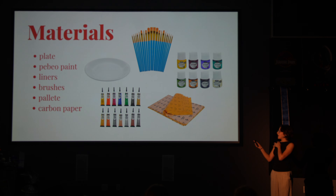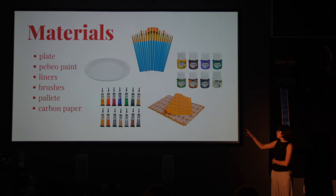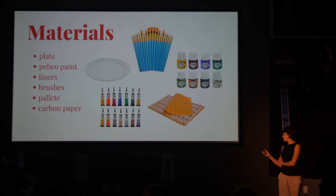Here's the materials: the plate — I ended up going to World Market, which was really good. The paint. The liners, which are on the bottom left over there — you trace your design with the liners, and then fill and line with the paint afterwards. Brushes, the palette, and the cotton paper, which is right here. Basically, you put the cotton paper on top of your surface, design on top of that, and tape it down. When you trace over your design, it transfers to the plate. Then you go in with the liners over the design, and then paint.